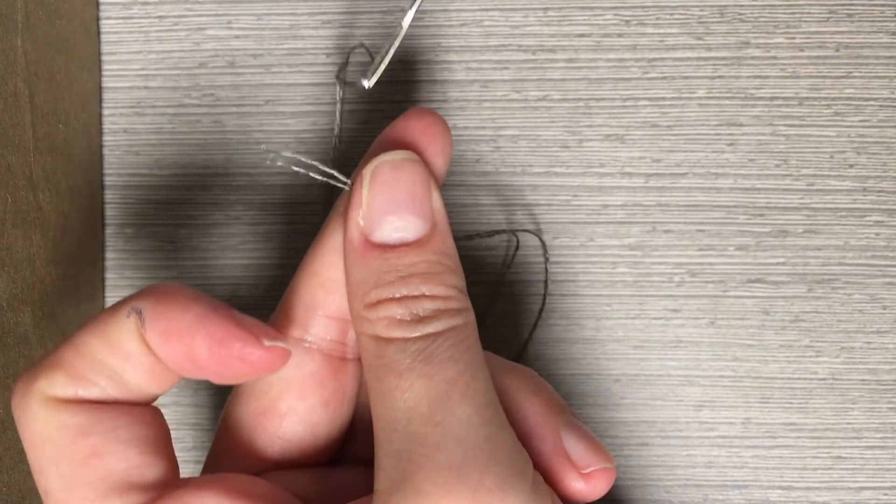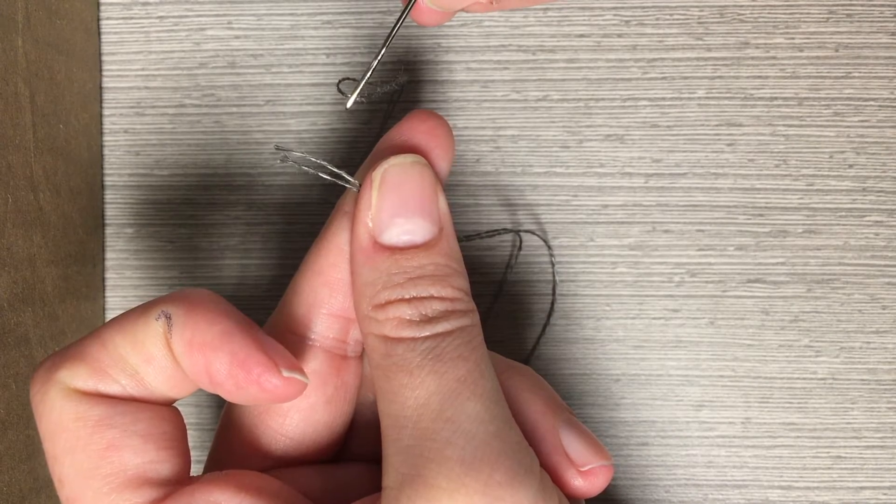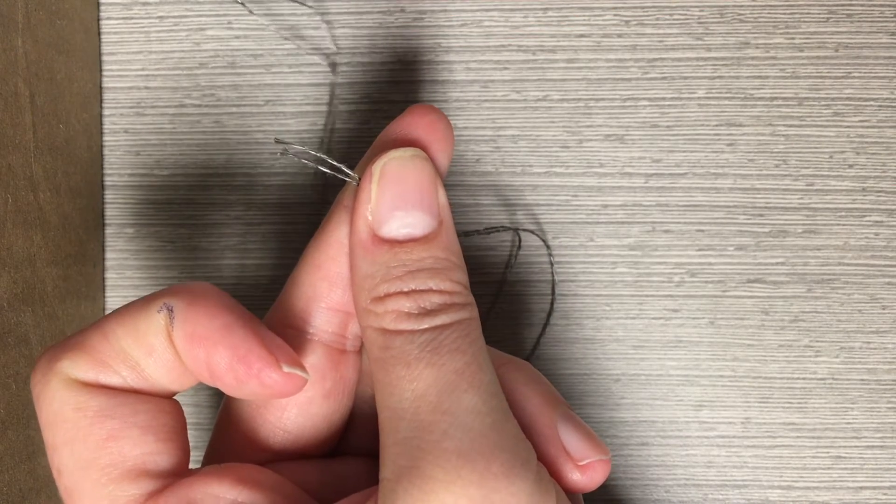Fold the thread in half and line up the ends. Center the needle on the thread. Because the threads are the wires in your circuit, you will use double thread to sew your wires. A single thread can break more easily.